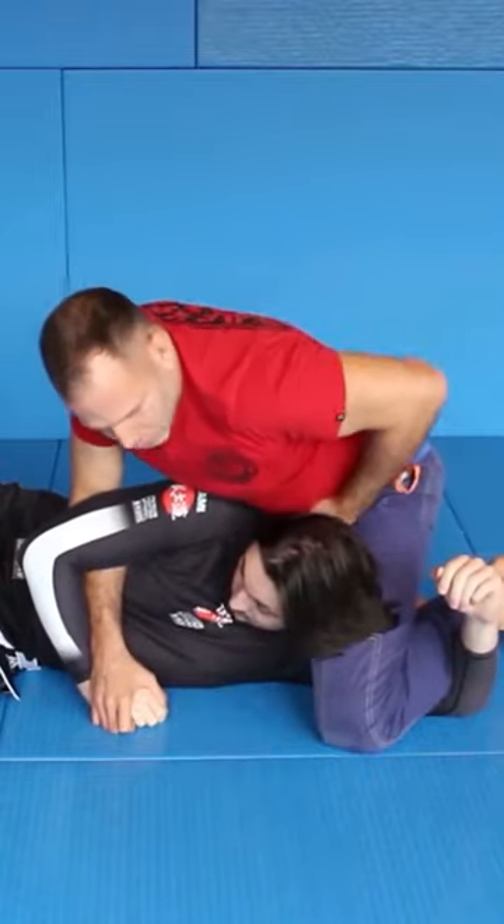It's simple, but it's a very strong position — especially for striking and going for the neck.